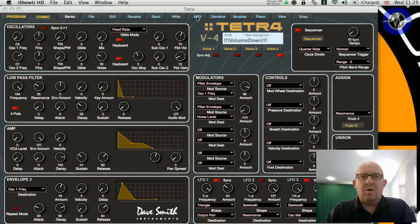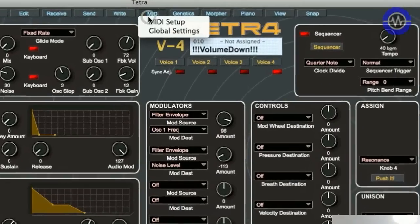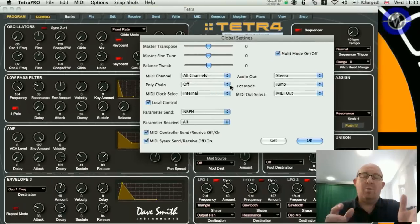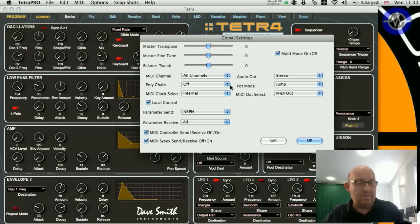One other mode of operation worth looking at is multi-timbral mode. I enable multi mode by going to the MIDI settings - I can do this via the front panel or via the software editor global settings - and I switch multi mode on. What this actually does is assign each of the four parts their own MIDI channel, starting with the base channel of the unit going up in single channel steps. So now if I play this rather complicated combination from a MIDI keyboard on one channel, I just access one single voice.